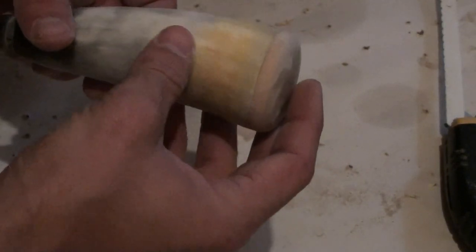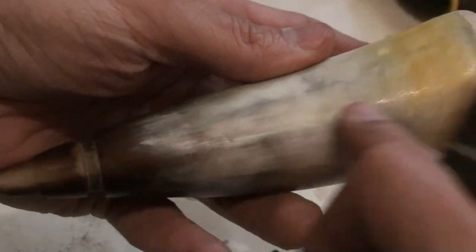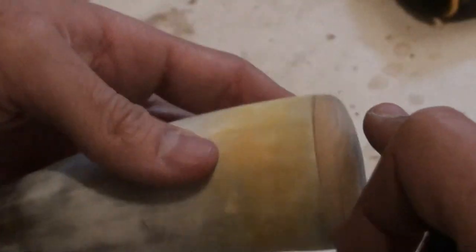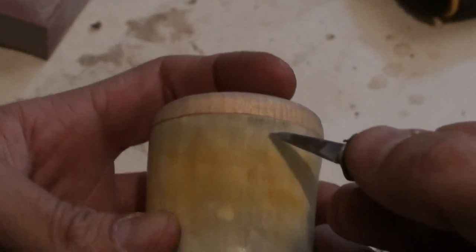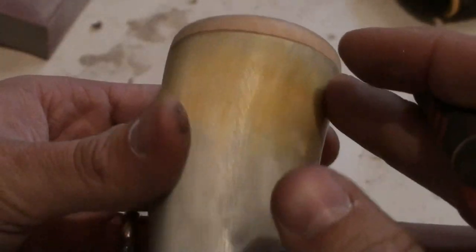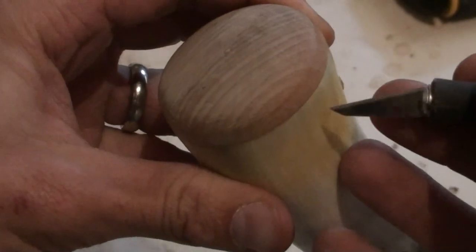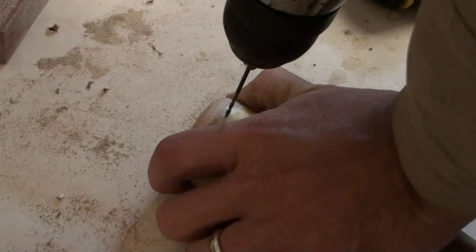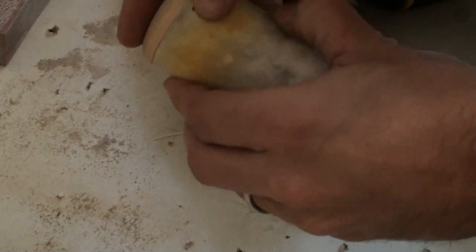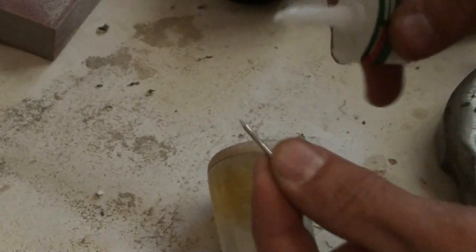I got this sanded really good, so now I'm going to hit it with the steel wool. We're going to drill these holes — I'm going to come down here just a little ways and put a mark on there, then come around to the opposite side, eyeball it, put a mark, and then split those in half. You can put as many around here as you want. Now you don't want to drill clear into your wood — just through the horn and a little bit into the wood. Then we're going to take a hammer and just tack that nail right down in there, and seal it up with a little bit of super glue.